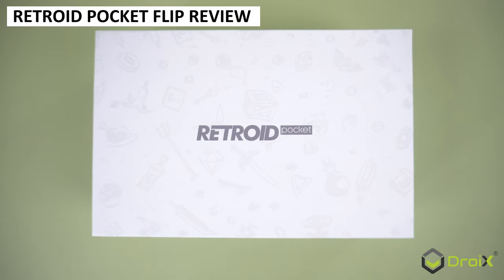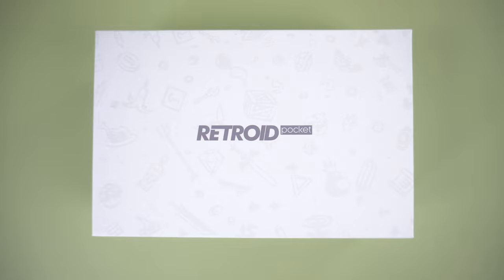Flippin' hell. We have Retroid's latest handle to review, and I promise that's the last bad pun we will use.